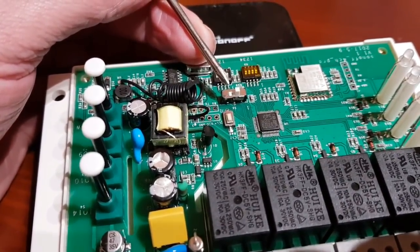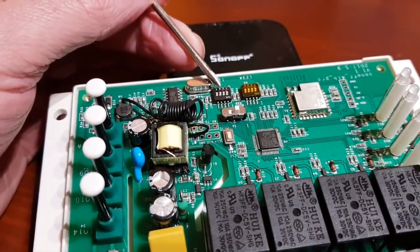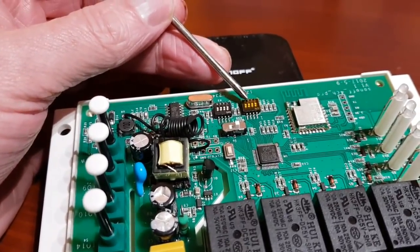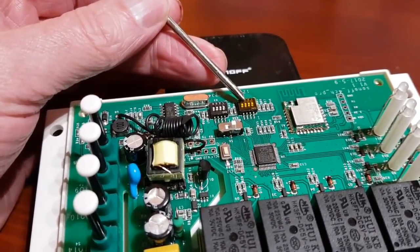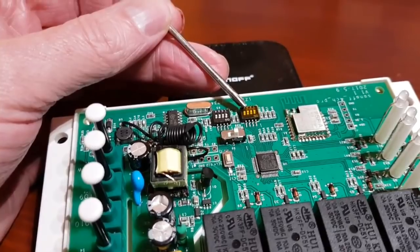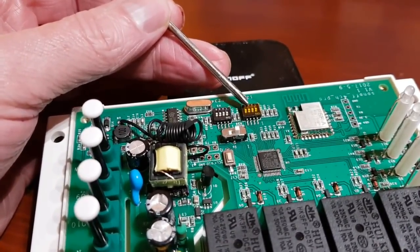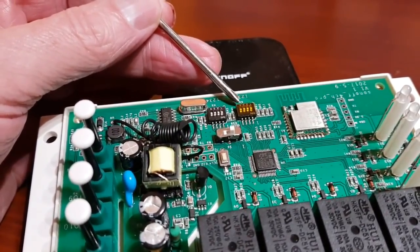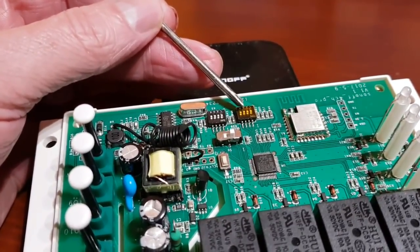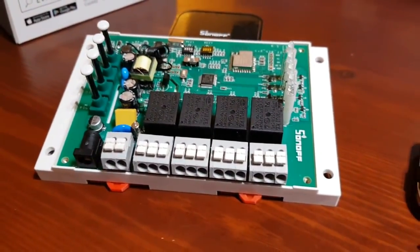Switch K5 changes between inching and self-locking mode. The additional DIP switches control the inching duration — when you press a button on the key fob, it's just one hit. You can go from 500 milliseconds all the way up to 4000 milliseconds, that's half a second up to four seconds. This is great functionality for garage doors, gates, or replicating a key fob.